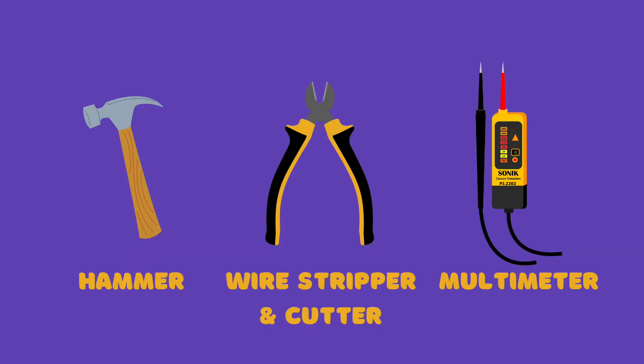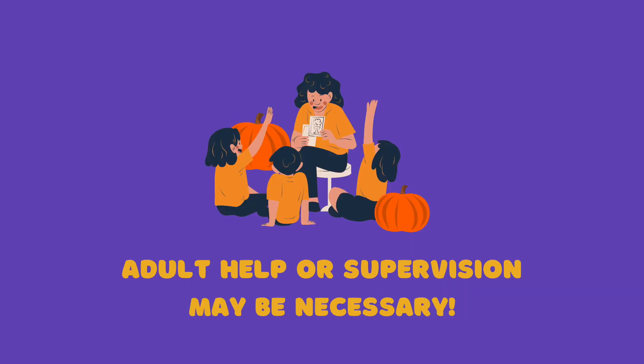Optionally, you or an adult helper may want to use a hammer, wire cutters, wire strippers, and a multimeter, which is a device that can help us measure the voltage. This experiment may be challenging for young scientists, so please make sure that you have an adult supervisor available to assist you.